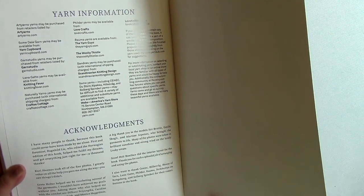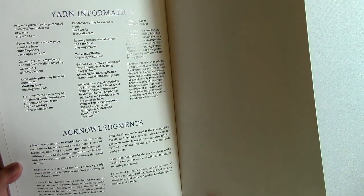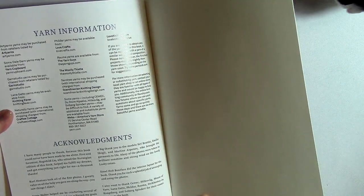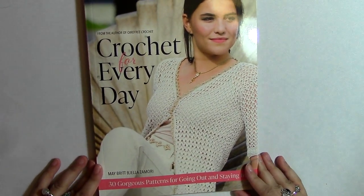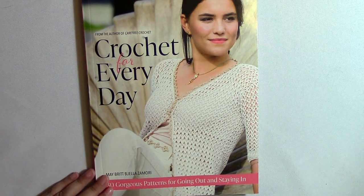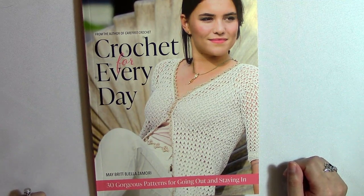She used Webs, Lovecrafts — that's lovecrafts.com — The Woolly Thistle, loveknitting.com, Crafty Cottage, Knitting Fever, Garn Studio, Yarn Cupboard, and Art Yarns. I'm always looking for more places to shop for yarn. Webs is a really great place to shop for yarn, especially if you want something really nice on discount — I would really recommend that shop. If you look for the Webs discount, which is available for some yarns, you'll get even more off. It's just amazing how much you can save if you shop on webs.com.